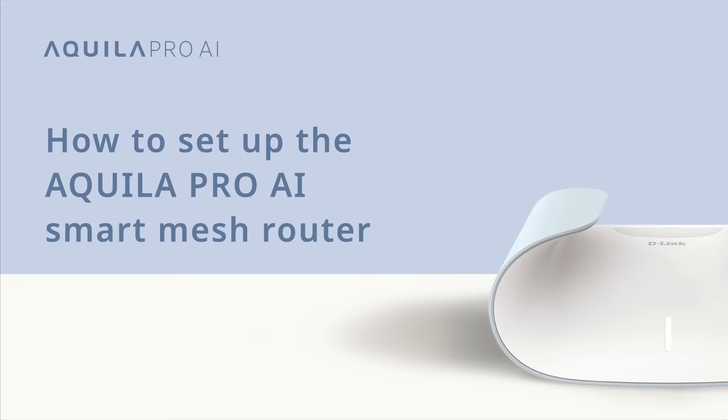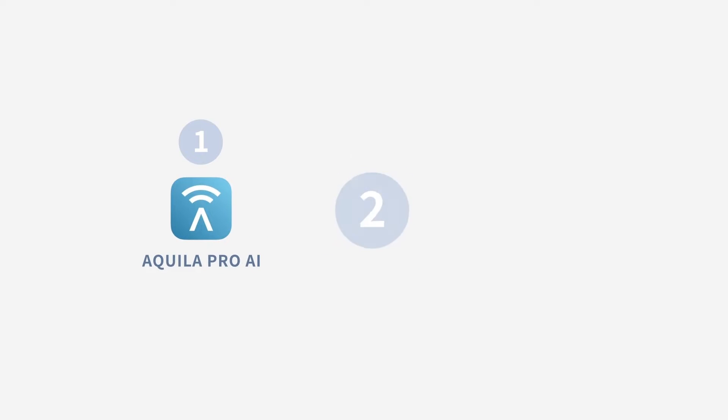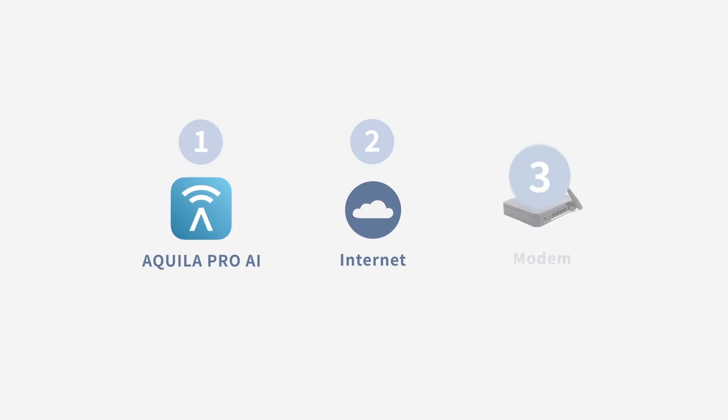How to set up the Aquila Pro AI Smart Mesh Router. Welcome to Aquila Pro AI. Let's set up your Smart Mesh Router. Before we start setup, you will need a D-Link account, the Aquila Pro AI app, internet service, and a modem.